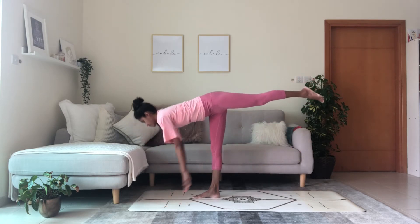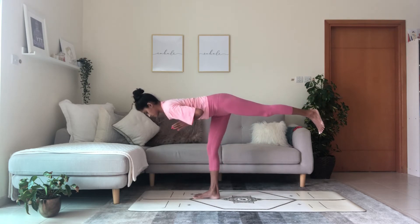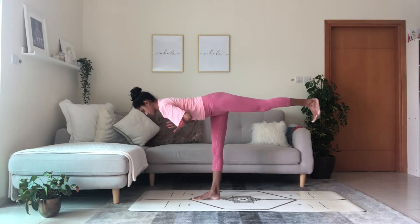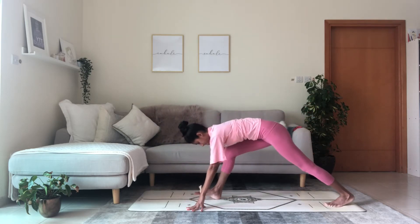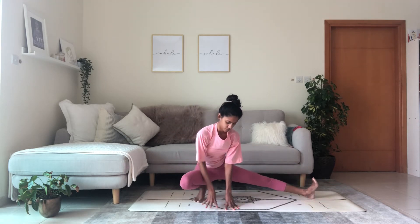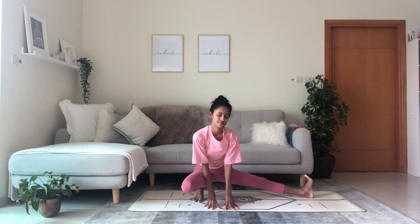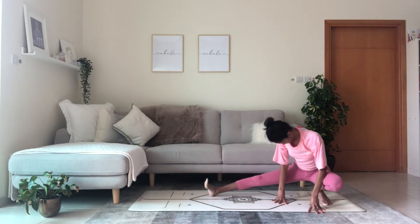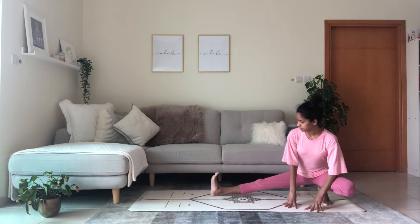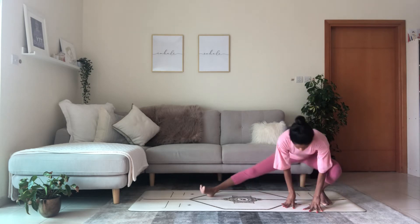Now maintain the leg lifted and hover the palms to touch at heart center. Nice straight line from the crown of the head through the spine through the leg through the heel or the toes. Land down, hands on the floor, lunge. Walk the right hand on the inside of the foot — skandhasana side lunge, bend your right knee, straighten the left leg.